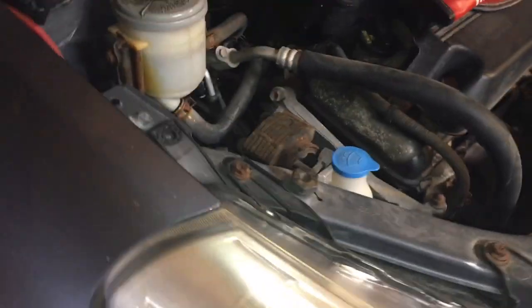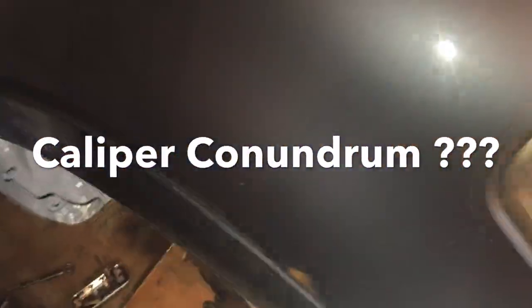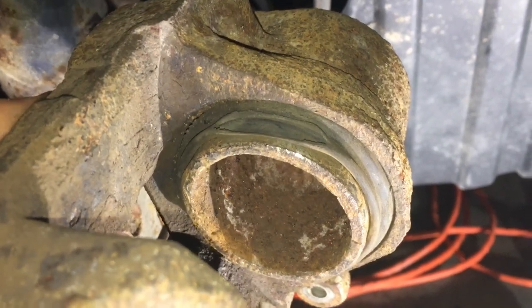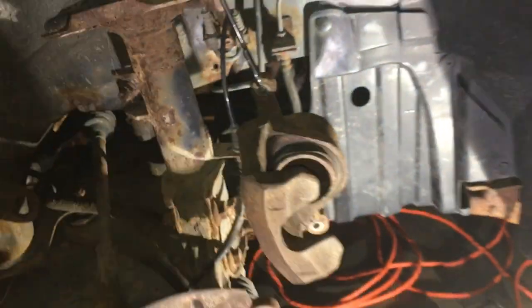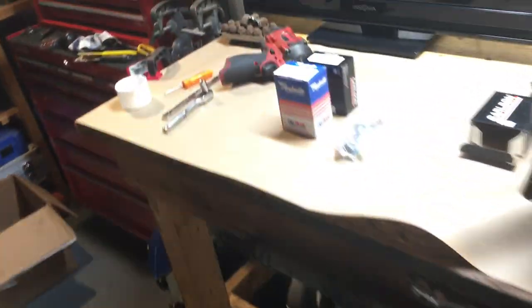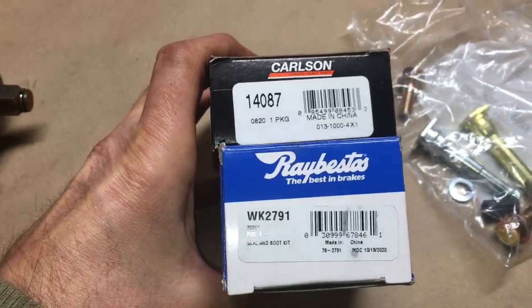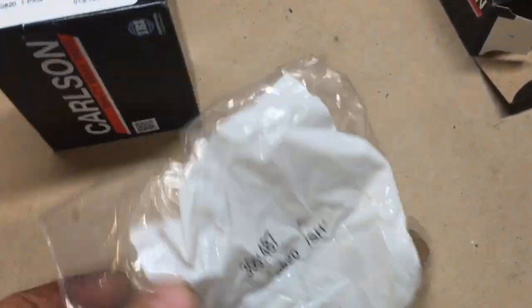Resurrection part three — waiting on the connectors for the headlights discussed in the last episode, just carrying on. Front brakes here were coming apart nicely, but the caliper boot is split. Kind of expected that. This car is 13 years old now, heading towards 14. Part number for the front brake pin kit...